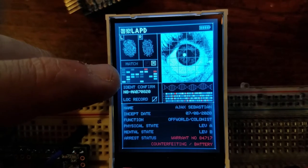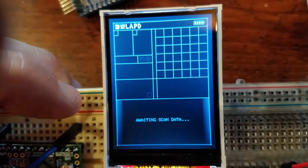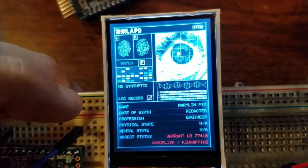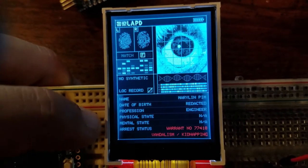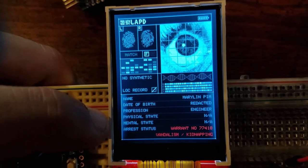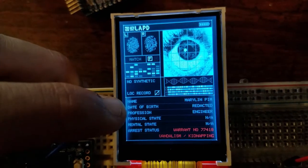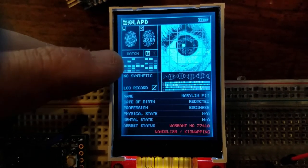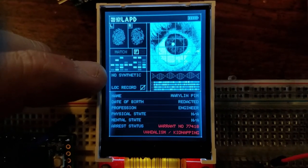You'll notice these displays are all different from the last scan because they're generated on the fly. I'm going to do it one more time to see if we can get a human output. And this one is human — it looks like Marilyn Pym. The physical and mental states are just listed as NA because I'm assuming this device can't scan that off of humans. The date of birth is listed as redacted, which is interesting — there's about a 1 in 10 chance it shows redacted instead of a real date of birth. There are no red markers on any of the other information, which basically means there are no synthetic components to the individual you just scanned.